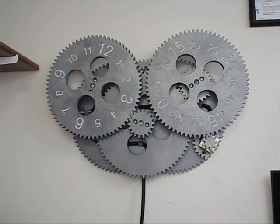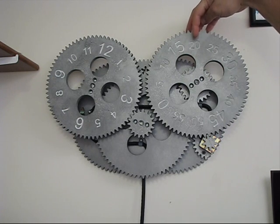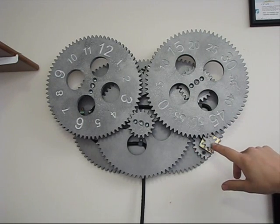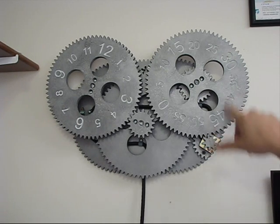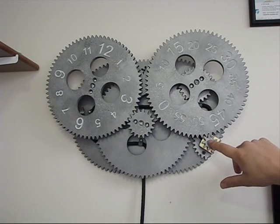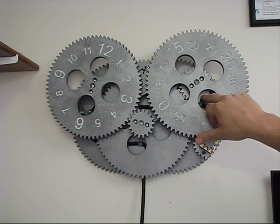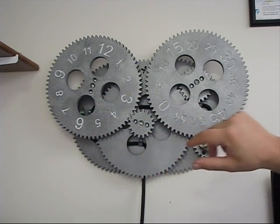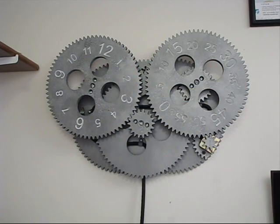This is the gear clock — the time is currently about 11:21. This is the hour gear at 11, and this is the minute gear just past 20. It consists of six gears and is driven by a stepper motor with a small gear. The small gear turns the minute gear, which has a smaller gear connected to it that turns a center gear. The center gear has a smaller gear that turns the hour gear — one revolution of the minute gear is one twelfth of a revolution of the hour gear.